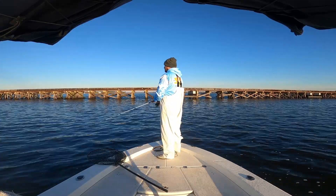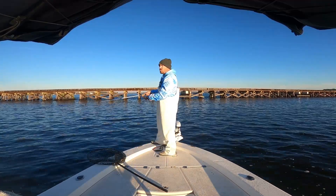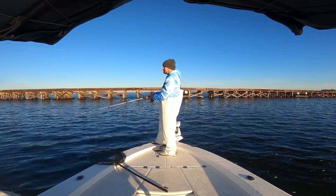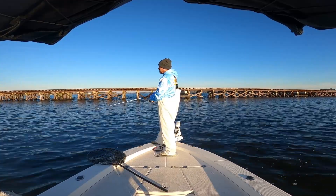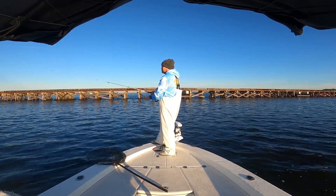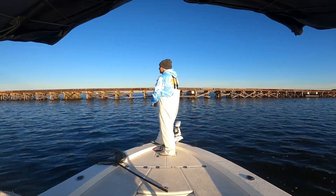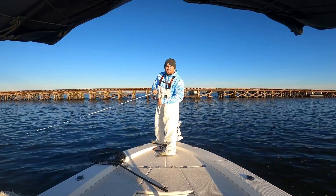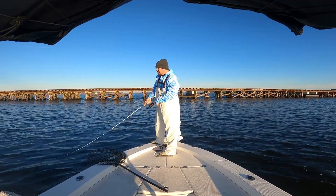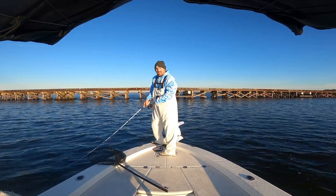Oh, hit it on the drop — come back! Smacked it on the drop. Just giving it that slow pop, making it look like that shrimp's just kind of hopping along the bottom, and then they can't resist.